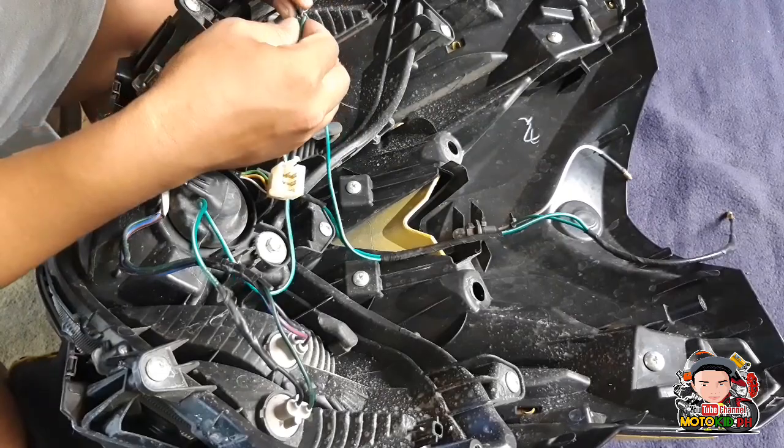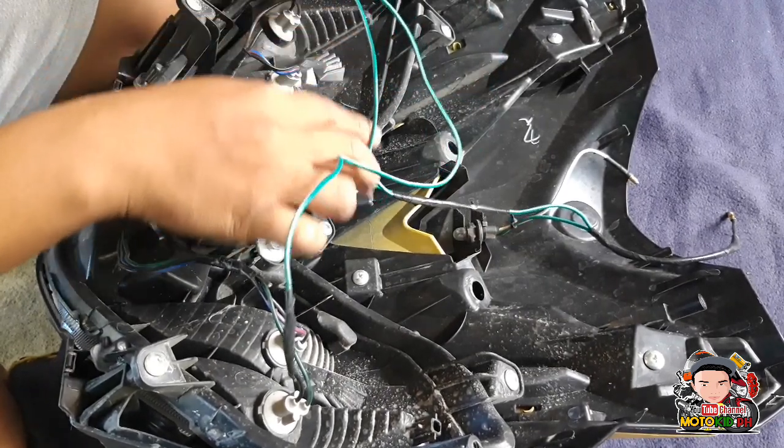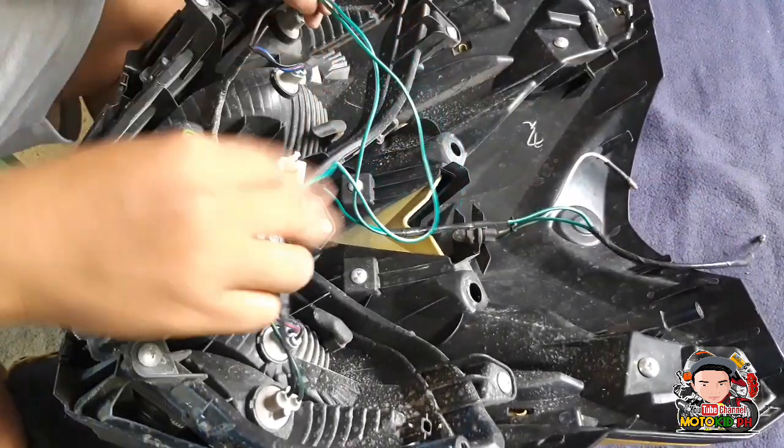Yan na natin yung ganyan. Nakakabit dito. Tapos, ito papunta ng power source, kasama yung park light. Ito yung connector. Pumutol na natin ng tape.